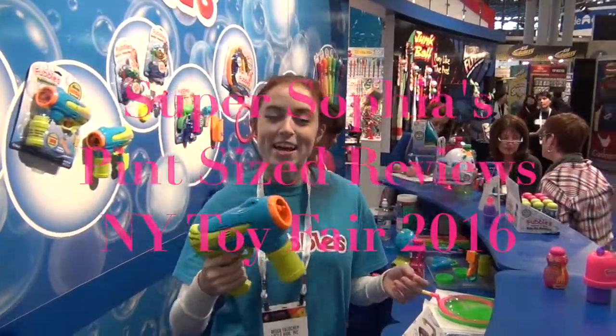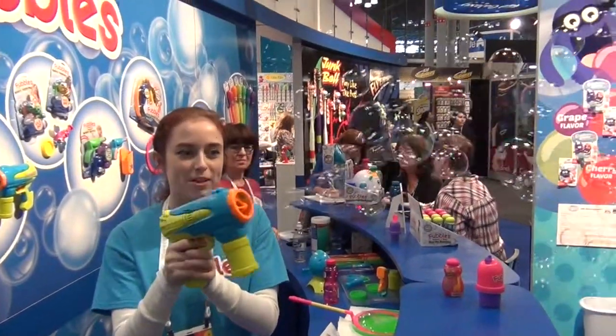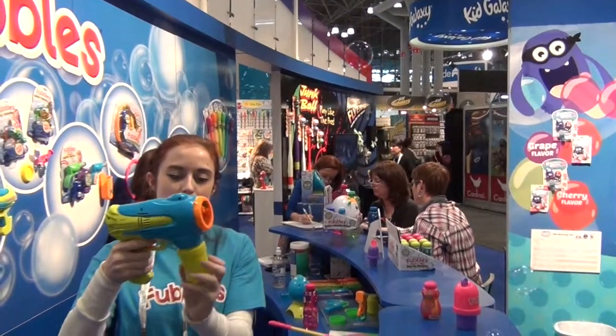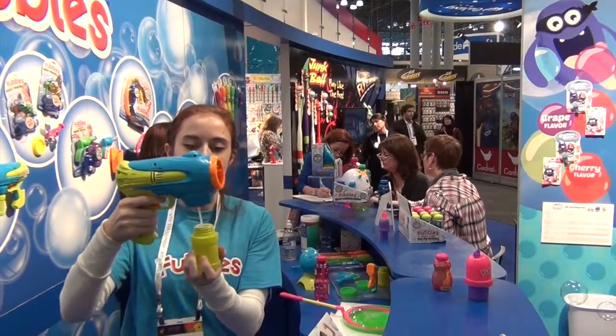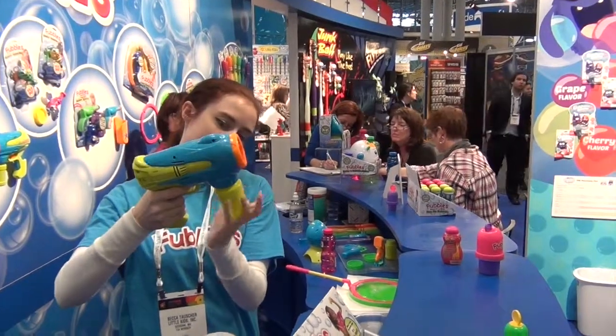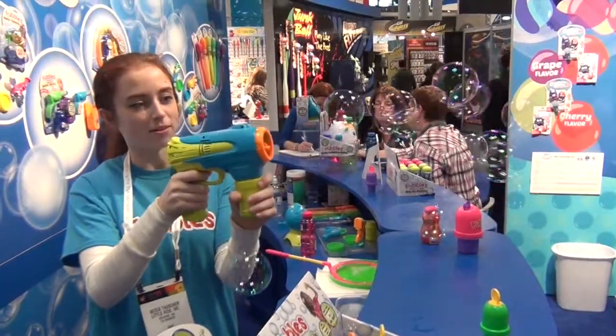This is the Bubble Zuka. It's a handheld bubble gun. It blows really, really big, continuous bubbles. Super fun, and it's really easy to refill as well. All you've got to do is unscrew down here and fill it up. There you go, and then you're ready to go!